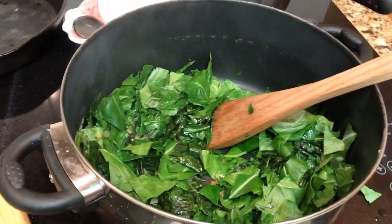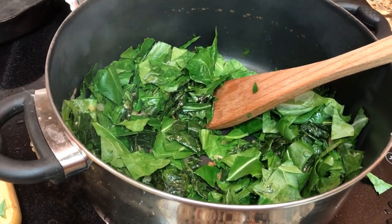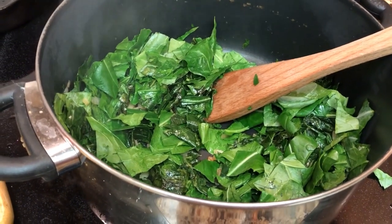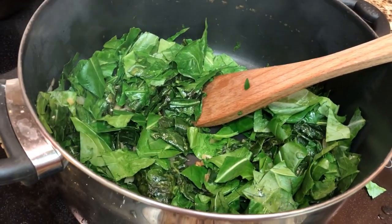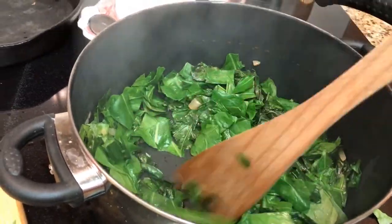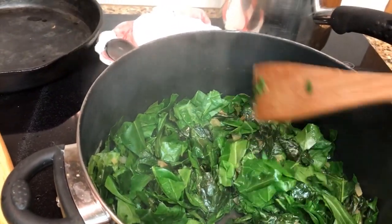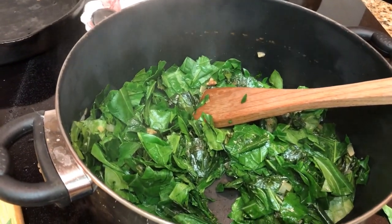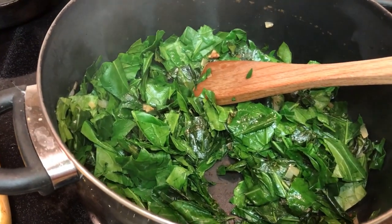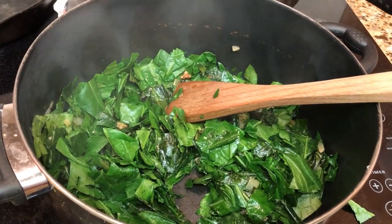Hey YouTube, this is Kathy Stephenson with Living Miracle Homestead. I went home and got some collards off of my plants, and I'm cooking them up for my mom, my sister, and David tonight. I didn't have a whole lot, but I'm sweating them up really good, and then I'm going to put some water in it. In here I've got some drippings off of a ham and some onions.